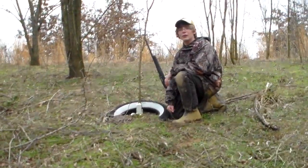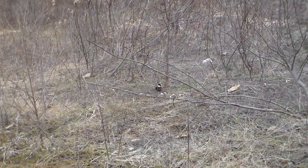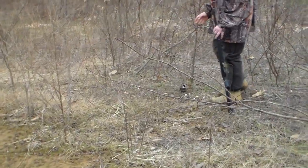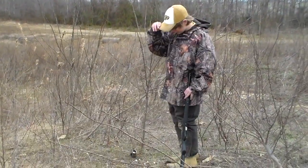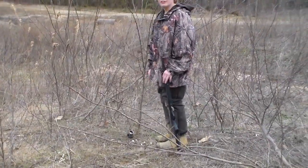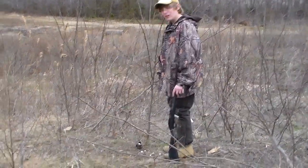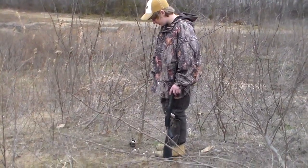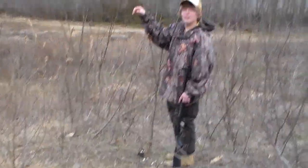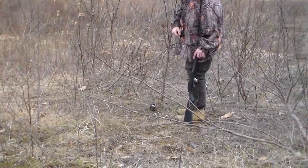We're going to set this off and wait till Monday, then move on to the next set. Here at set number two, it's the same kind of dog-proof trap — this one is Duke. I'm a big fan of Duke traps; we all got our different opinions. There's some marshmallows in this one. Marshmallows are the best bait — just fills it up, keeps the scent flowing.